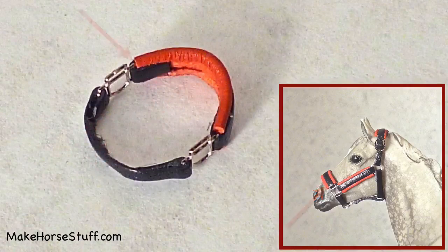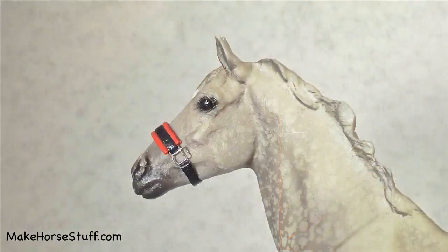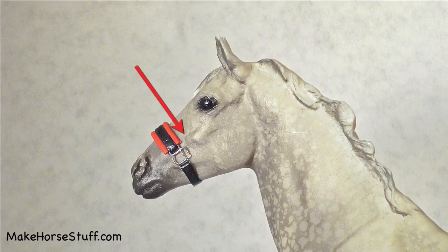Fold the lace over so the halter square is against the leather and glue. Cut and skive a piece of lace one inch long. Put the ends through the bottom slot on the halter square and glue them. Before the glue dries, make sure the nose band fits around the horse's nose just below the point of the cheek bone.